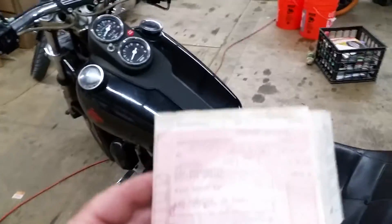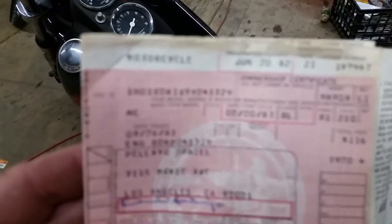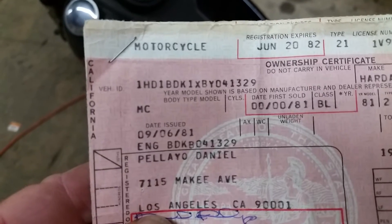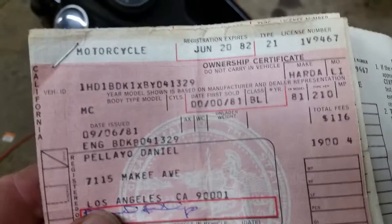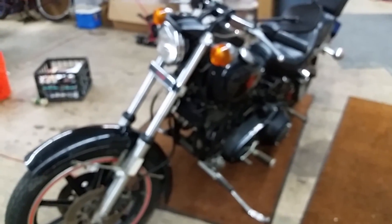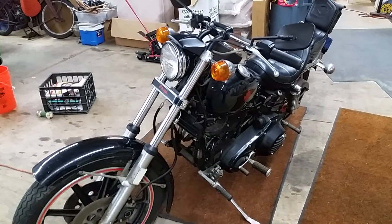He bought it new — here's the title. He bought it September 6th of 1981. He got in an accident and passed away, and his family was selling all his toys. Find your bike. So I will see you guys on the next video. Bye-bye.